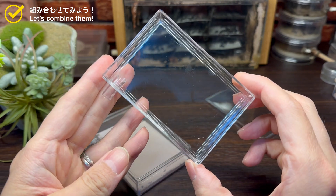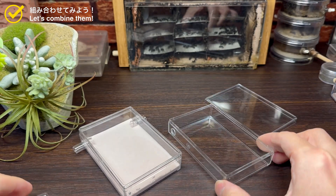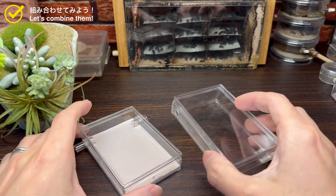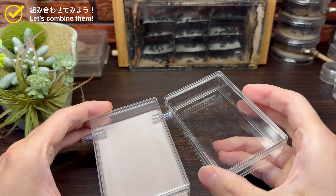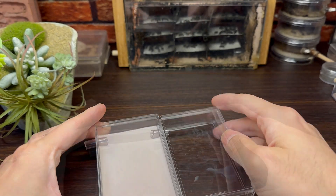ここに蓋を乗せれば平置き型石膏巣が完成です。綺麗に出来ましたね。出来上がった平置き石膏巣と先ほど作っておいたこちらの簡易型エサバを組み合わせてみましょう。このチューブ穴を通して接続が可能です。このように組み合わせればアリを飼育するための最も簡単なセットアップが完成します。